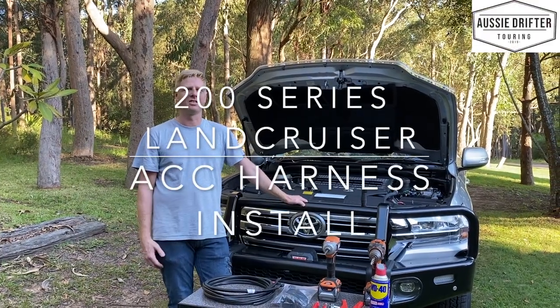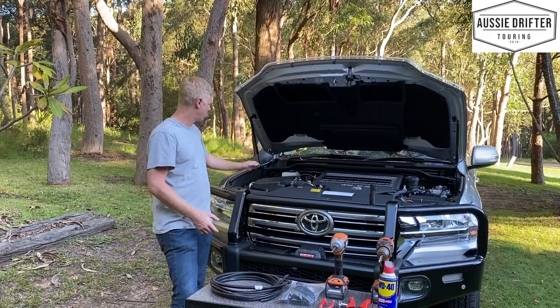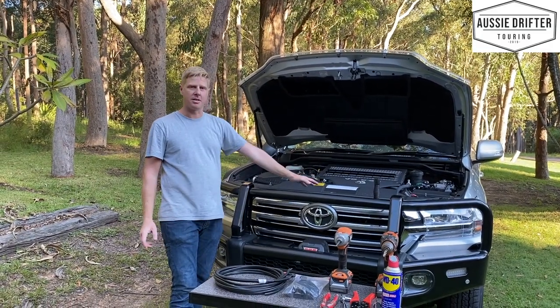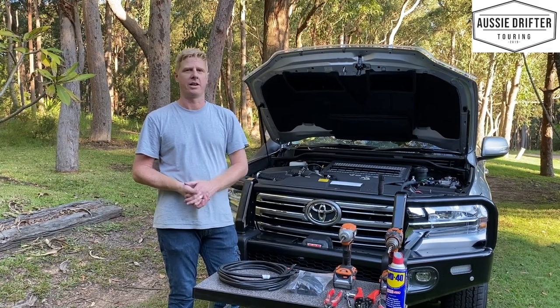We've got a 200 series Land Cruiser here and we've just completed the Redarc dual battery system install. The battery is located here and our BCDC kit is installed. The last part of the full kit is to install our accessory harness.